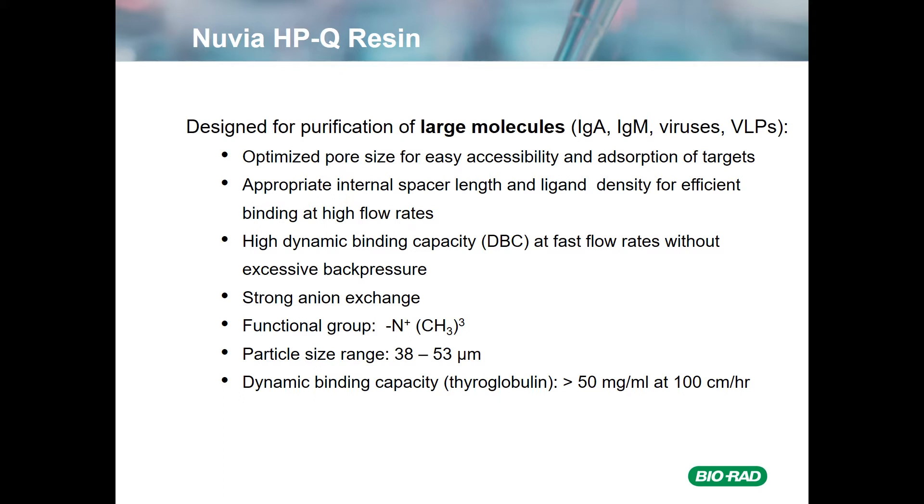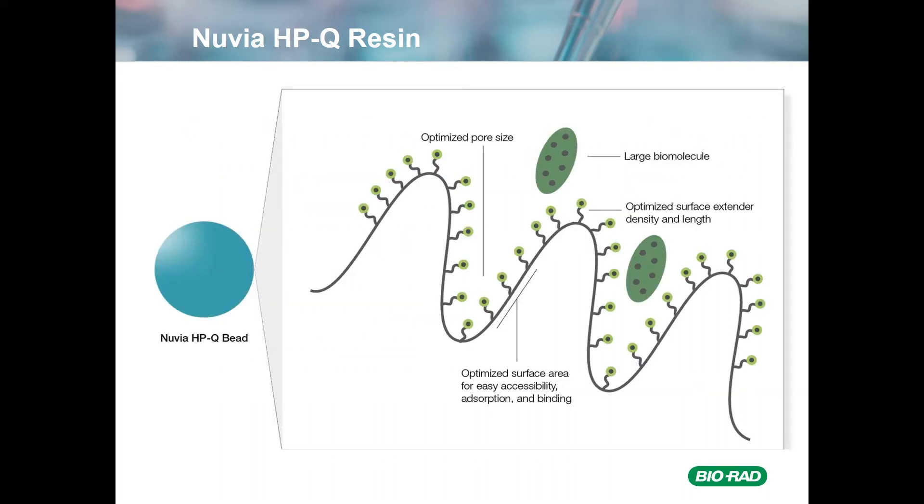As a result, the resin has high dynamic binding capacity at relatively fast flow rates, without excessive back pressure. It is a strong anion-exchange resin with a quaternary amine functional group. Particle size range is about 30 to 53 microns, and the dynamic binding capacity for thyroglobulin — a very large molecule — is greater than 50 mg per mL at 100 cm per hour. The pores are designed to allow easy penetration of large biomolecules, and the surface extender length and density has been optimized for maximal binding.